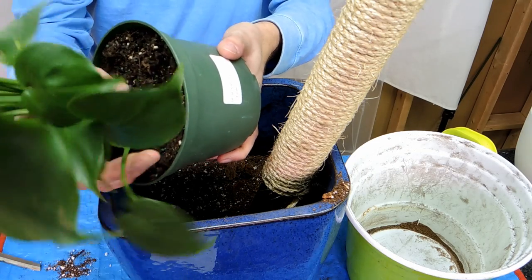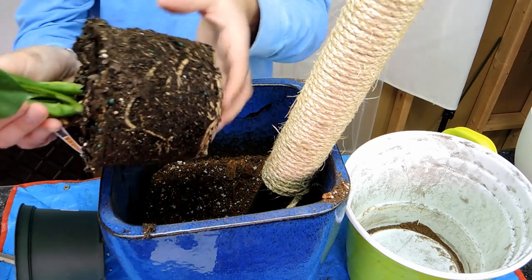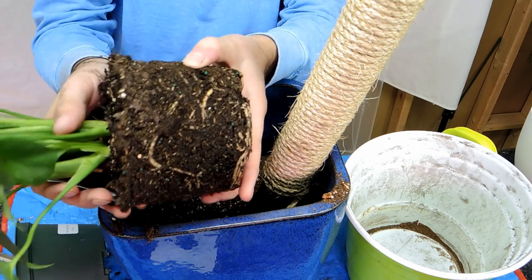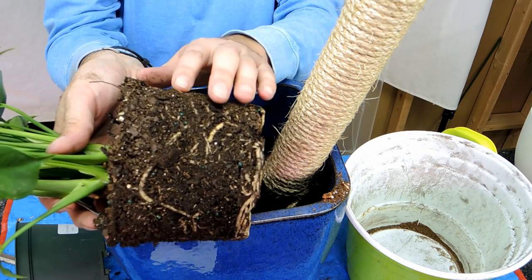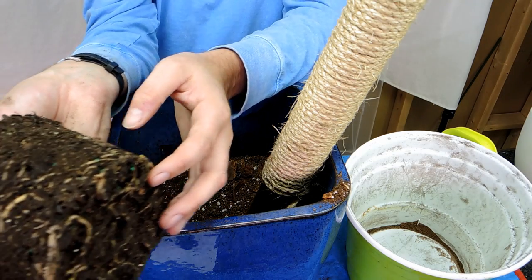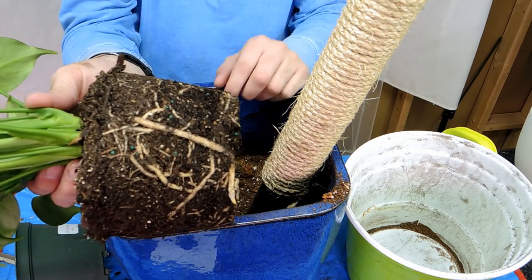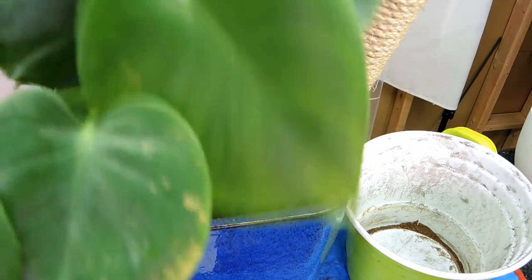Now I'm going to take this plant out of its pot. As you can see the particle size in the commercial mix is actually quite large — they've done the same thing, mixed soil with a lot of bark to ensure good airflow to the root system. You'll notice that monstera roots are quite large even for a seedling. They will become very rope-like. I'm just going to take some of the soil off the roots.